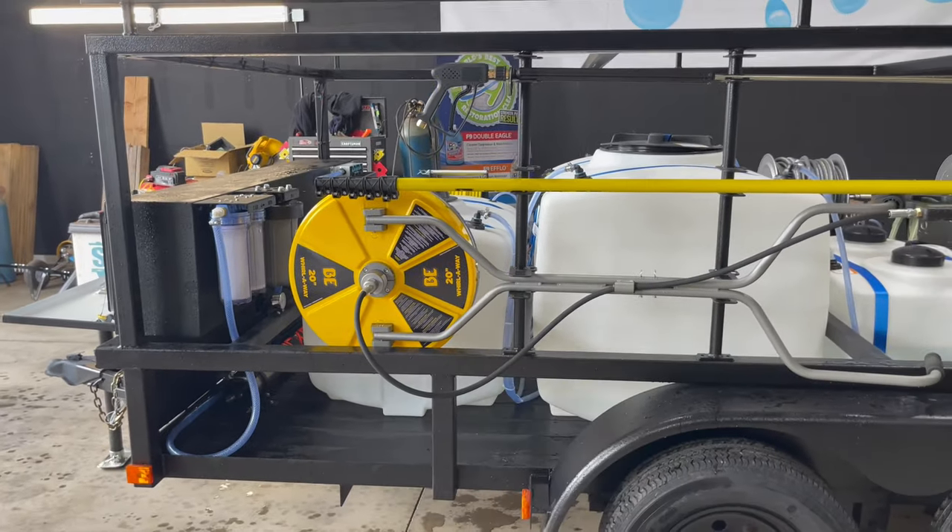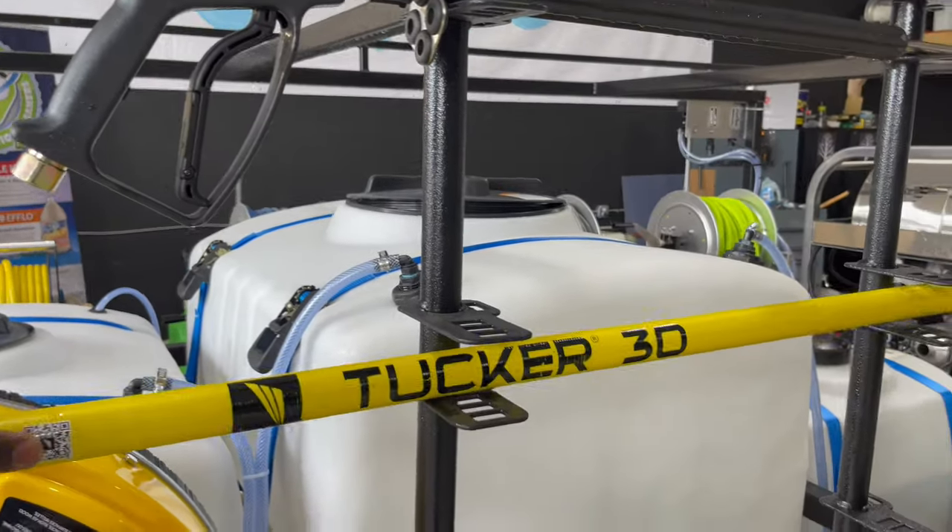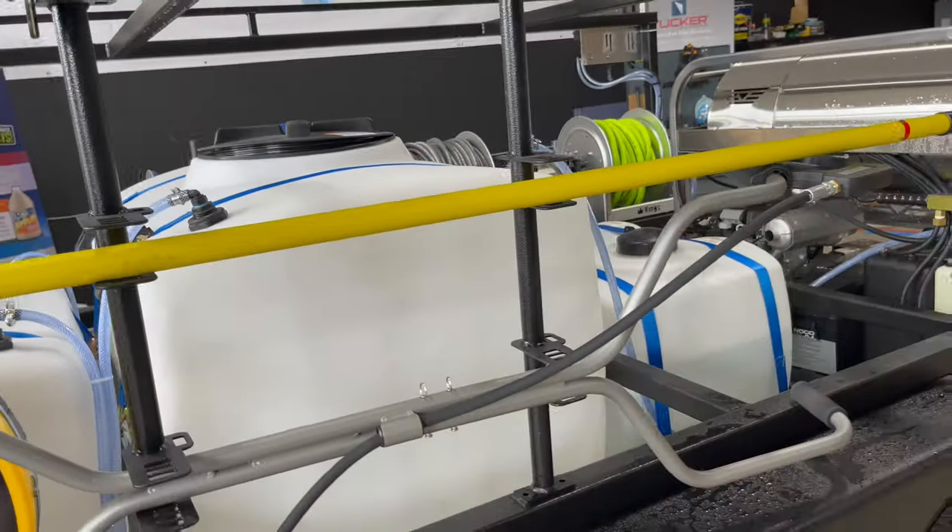Same size, just a 20-inch instead of a 24-inch surface cleaner there. I love that water-fed pole because I do a lot of gutter whitening and gutter brightening — I love how strong it is and how it doesn't flex when I'm up there hitting those gutters.